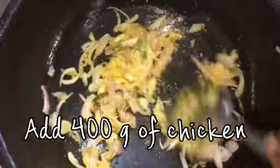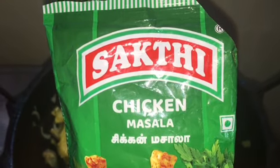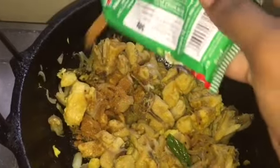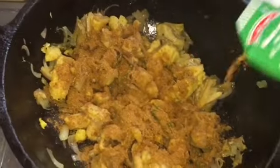I'm adding 400 grams of chicken. Many of you may know about Shakti masala powder, which is available at Hot Chips at Bone. I'm adding two teaspoons of this to the chicken. I'm not going to add any other masala — only this one, as it has all the flavors: coriander, jeera, pepper, gram masala, everything.